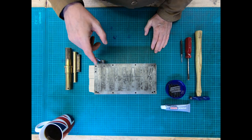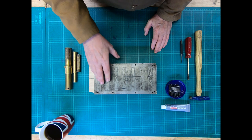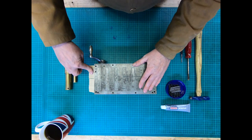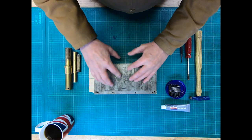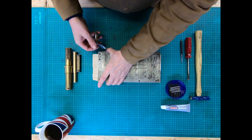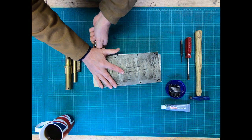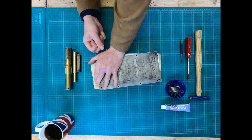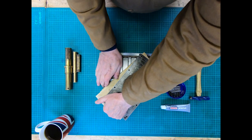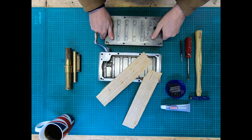I'll bring you back in a minute when I've managed to take the top bit off and got the wood out so you can see what's inside. Actually, I've had second thoughts and I'll show you how they come apart. You can see the logic of why we're trying to keep the wood there - it allows me to lift the base off really.